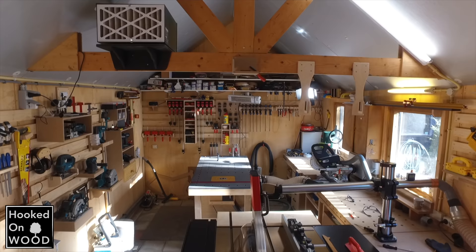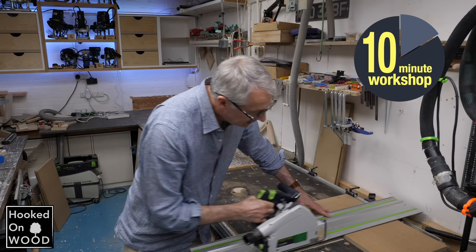Hi, and welcome to this video about the organization and layout of my workshop. My name is Dennis, and I am from Hoot on Wood. The organization of your workshop is one of the most asked questions, and I still get many emails from people asking me to help with this topic.